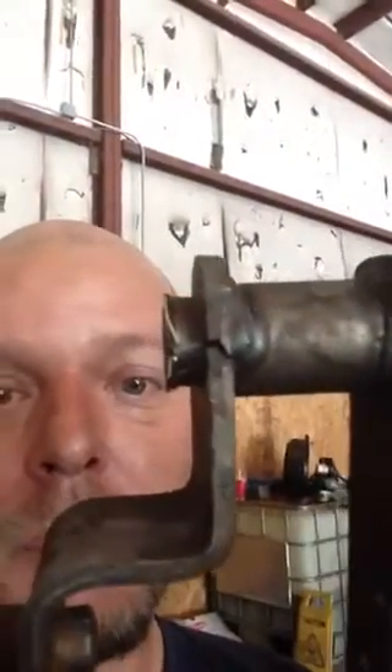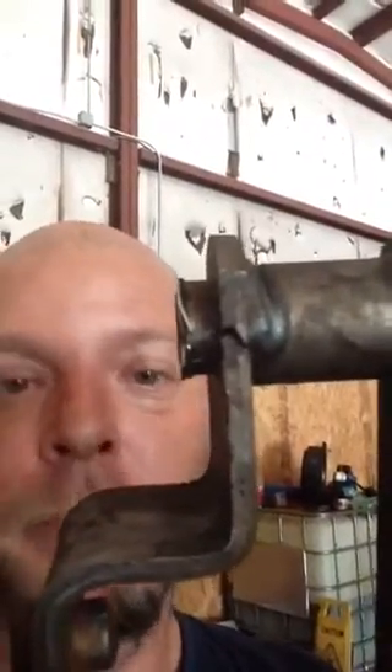And weld that up. If you're having the same problem, comment and let me know, because it took a long time to figure this out. Peace!